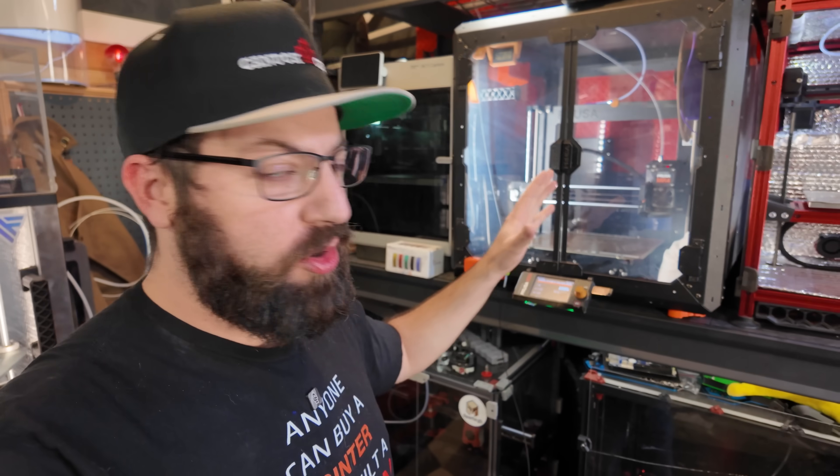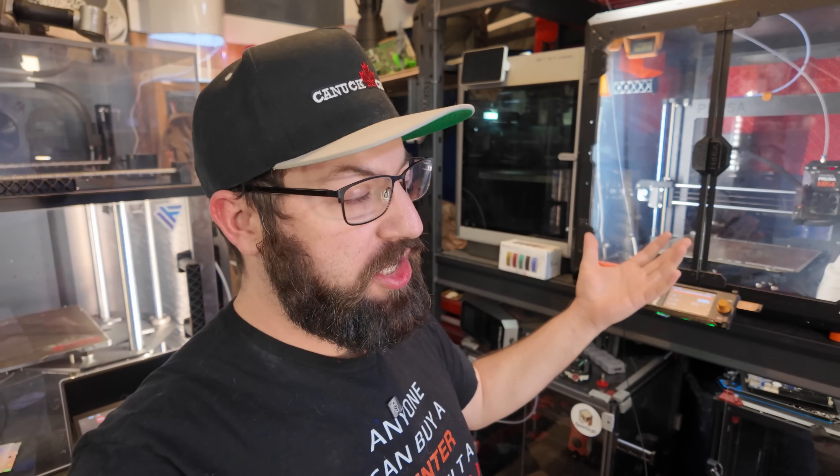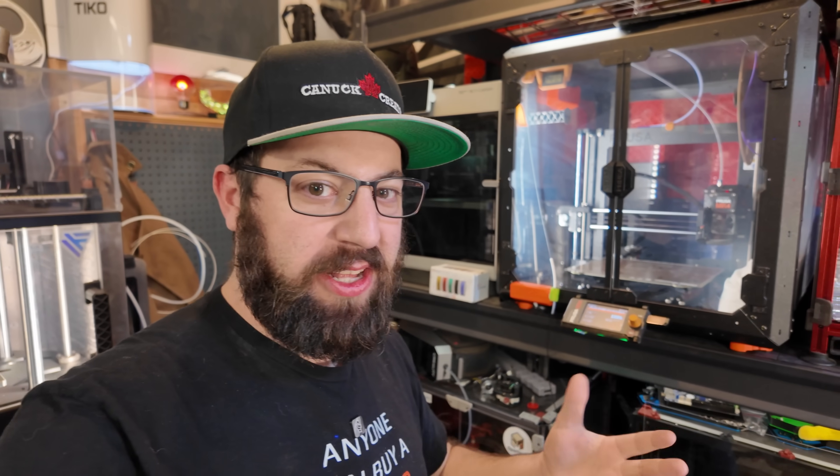Hey, so on this channel we do a lot of cool stuff with 3D printers. We build 3D printers, we do a lot of projects with 3D printers, and today we're going to talk about a printer — actually about a printer company specifically.